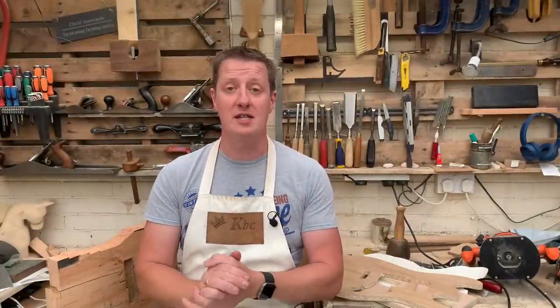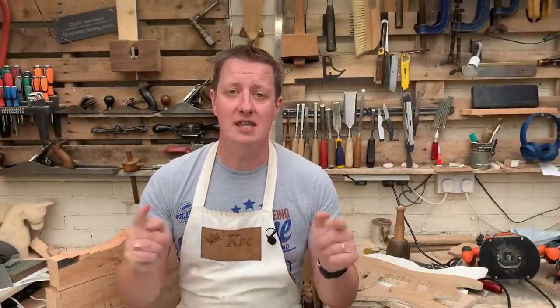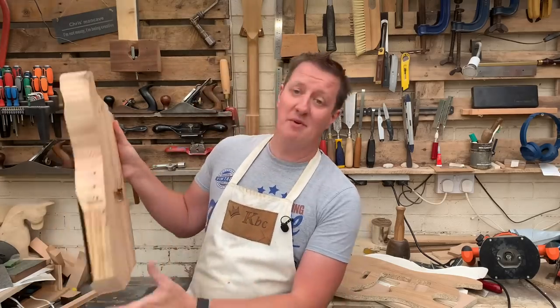Hi, I'm Chris. Welcome to King Bespoke Creations. How are you doing? Now in this video we're going to take this big slab of a thing and use the big power router and some templates that we've got.